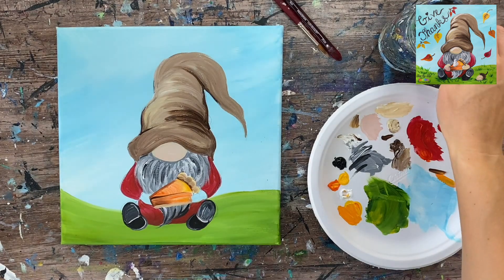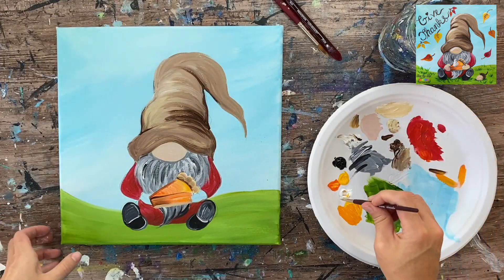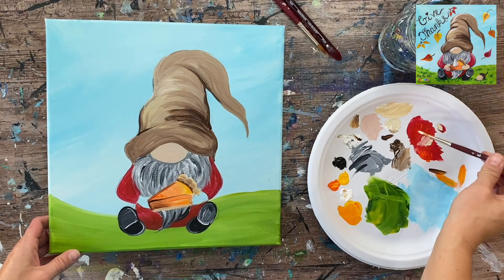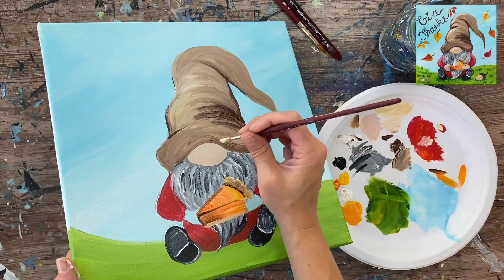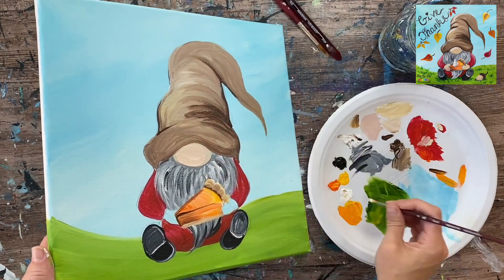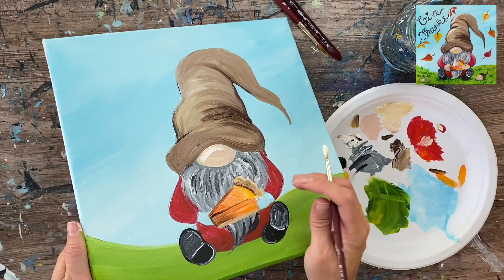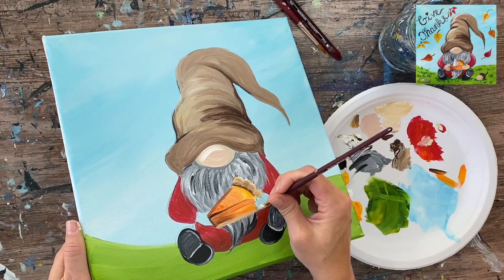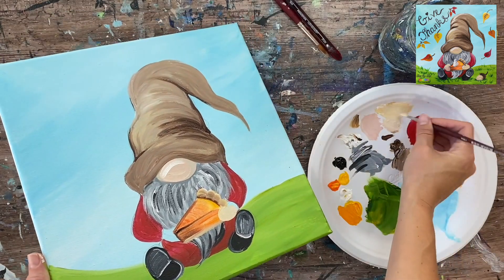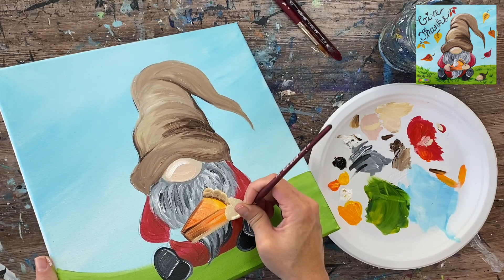Next I'll paint the hands and add a second coat to the nose. I remake the rosy skin color - unbleached titanium mixed with a little red - and paint the second coat on the nose to make sure it overlaps any beard paint that might have accidentally covered it. I grab a little white and do one highlight stroke at the top of the nose. I paint the first hand that's over the dry part of the pie, but I wait on the other hand until that section of pie is dry.